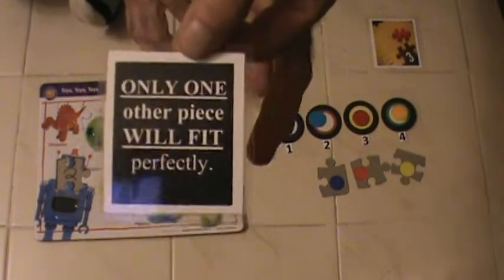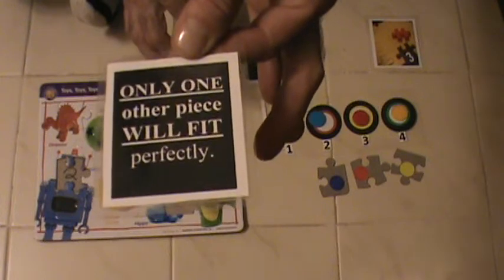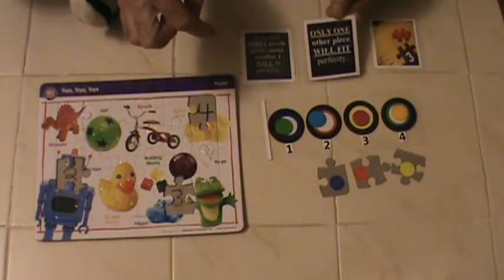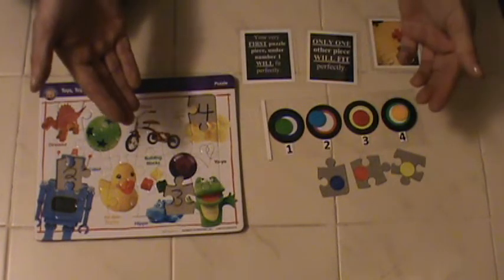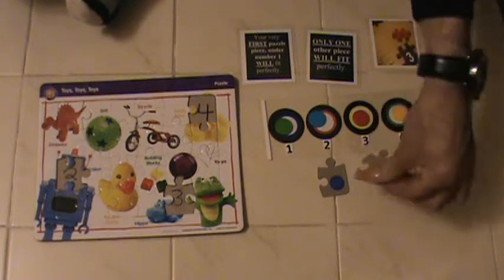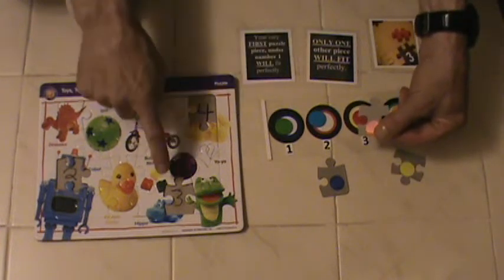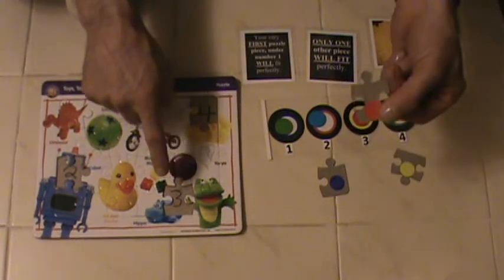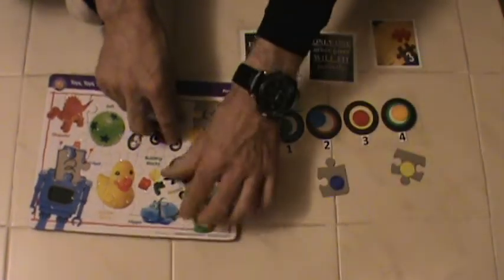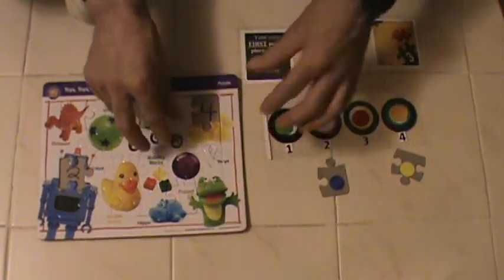The second prediction, marked two, says only one other piece will fit perfectly. One other piece. Let's try the number three one — three is there. They put the red underneath three, and look at this — it matches perfectly.